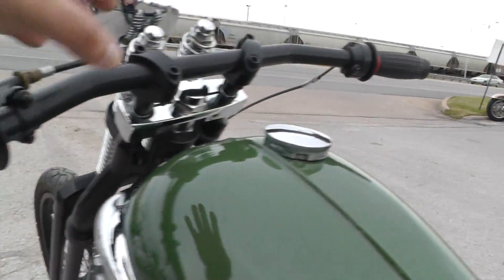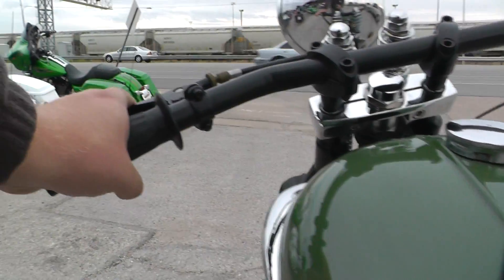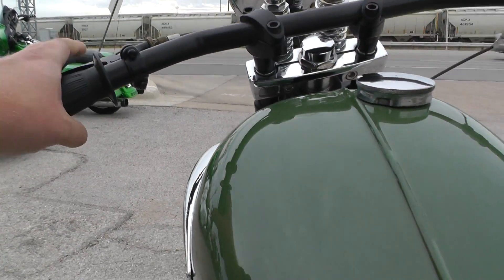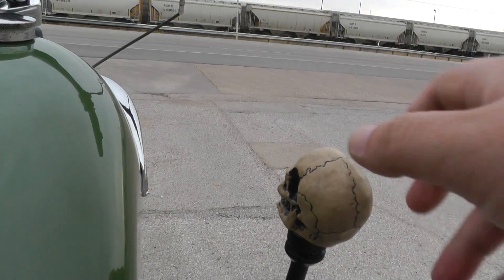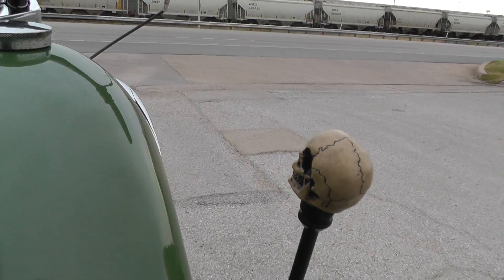Still got your clutch up here and your throttle. Basically how you ride it is you've got your clutch hand right here, and when you want to shift, you're just pulling the clutch. It's a four-speed, so that's going to be first, second, third, fourth. Really nothing to it.